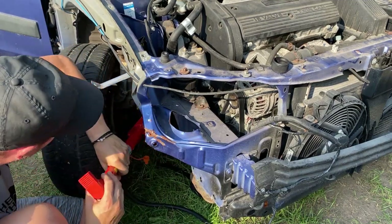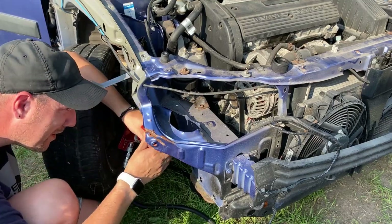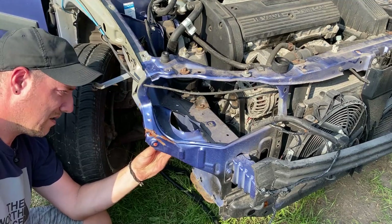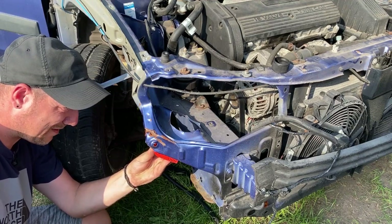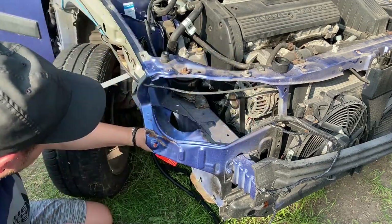I don't think it's going to be a bit stronger than that. That's just pushing that bit hard.